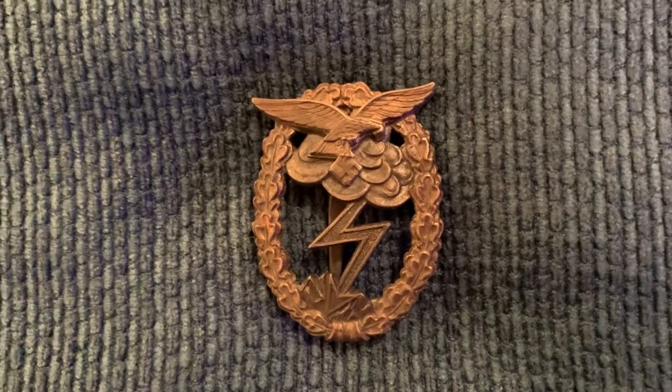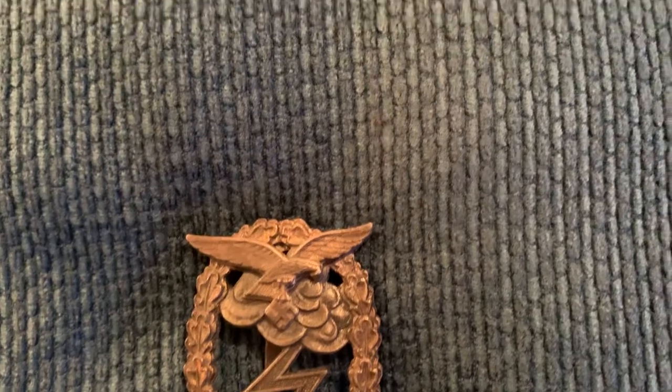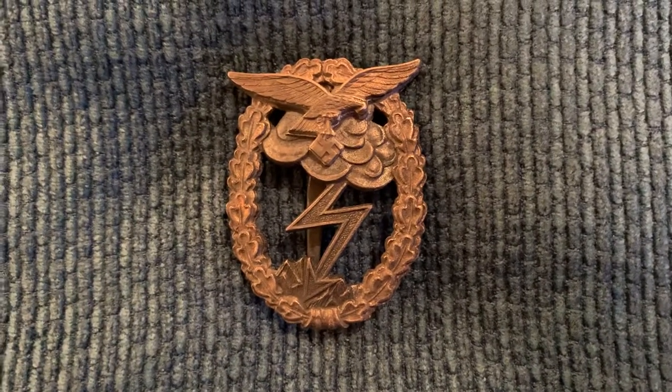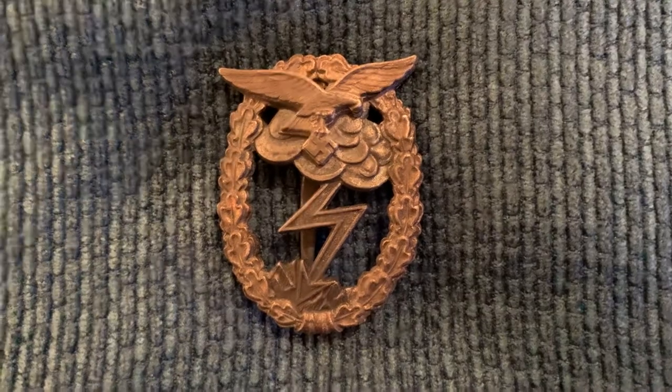I like this. Look at that, it's a little spider. Here's a Ground Assault Badge — look at that Ground Assault Badge.